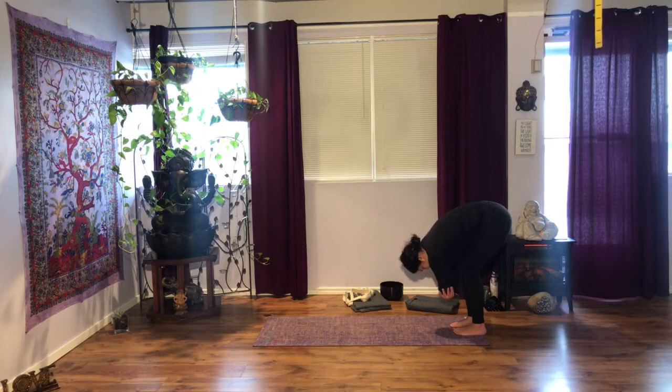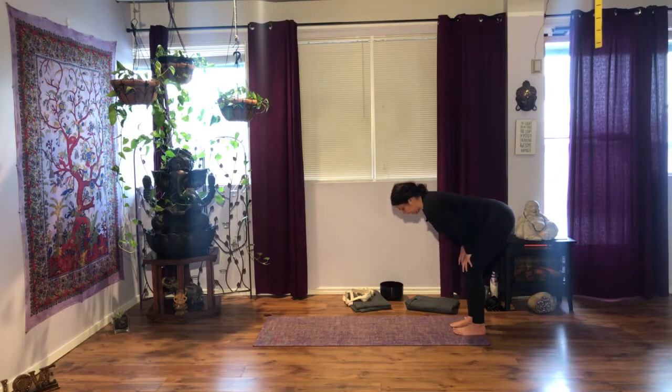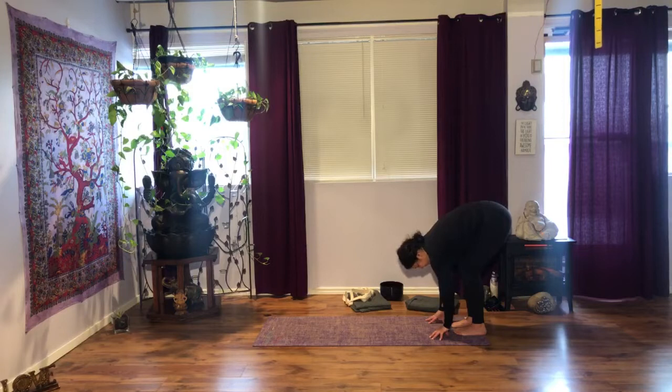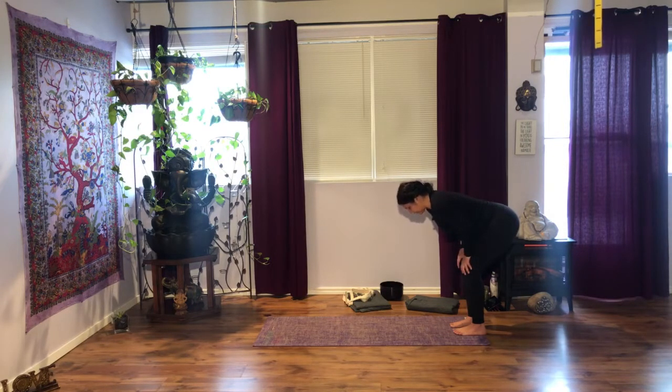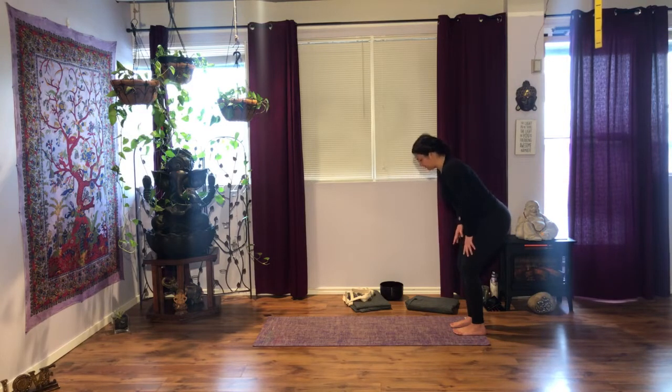Maybe hold onto the elbows — if that puts too much pressure on your back, hold yourself higher, or hands on the shoulder, on the shins, or hands on the thighs. See if you can relax the neck here. Let your shoulders round forward, your upper back round. Bring your hands on your thighs, squeeze your glutes. Inhale halfway, and on your next exhalation, slowly and with control, walk your hands up the legs. Shoulders back and down — find your Tadasana.